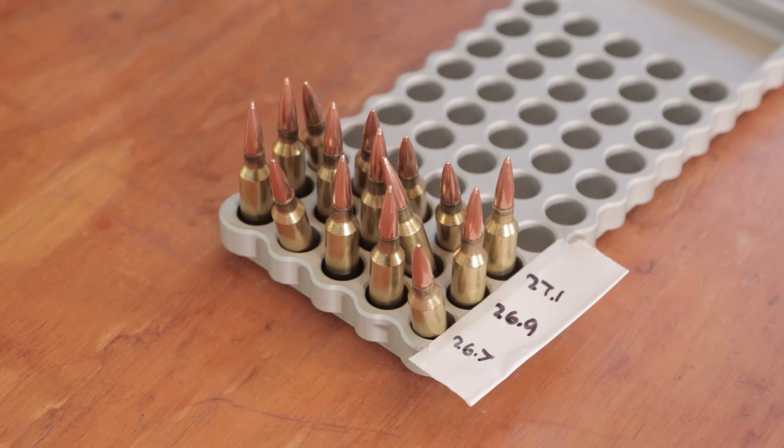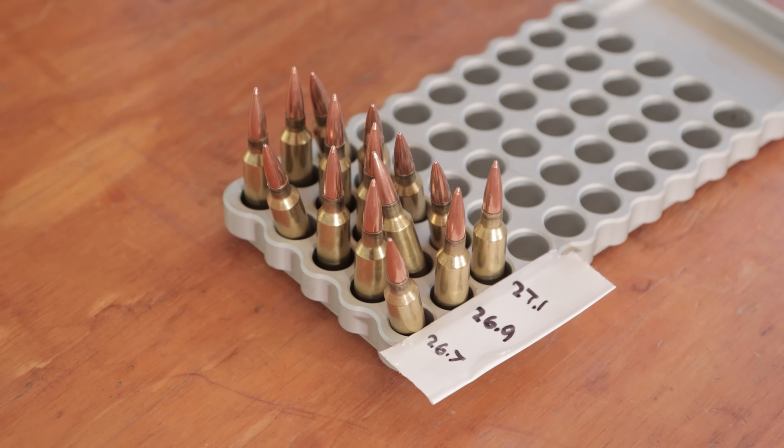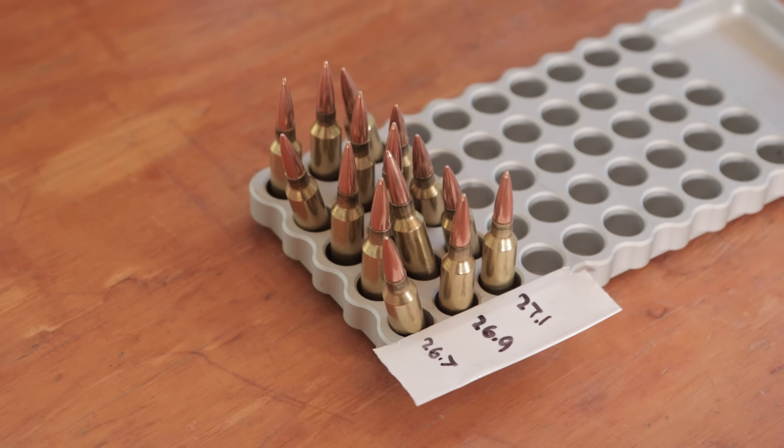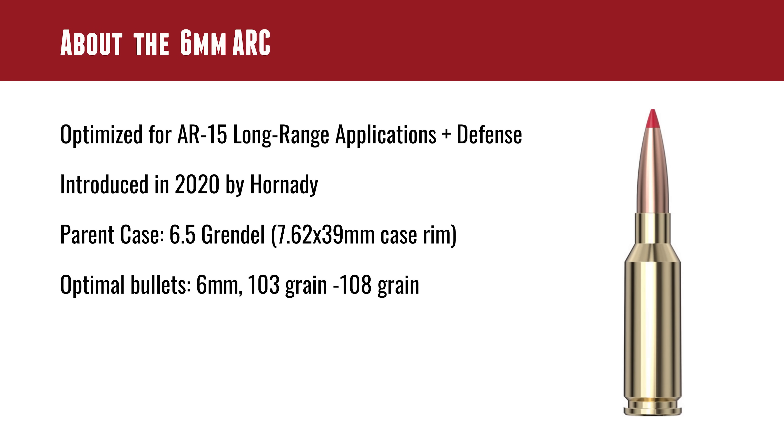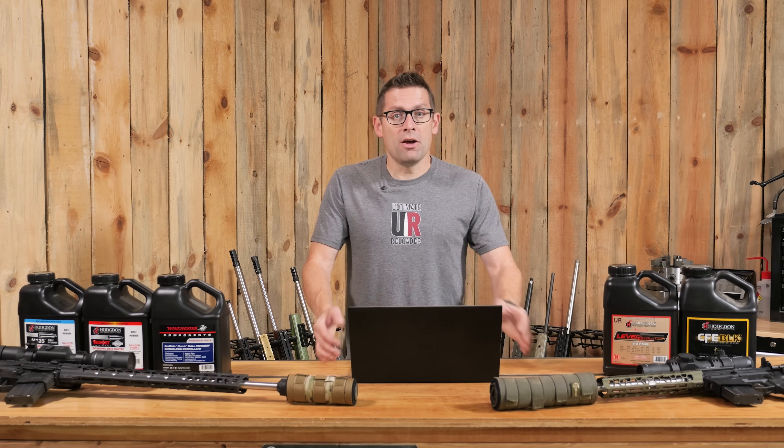The parent case is the 6.5 Grendel, so it has the 7.62x39 case rim. If you're already set up to load for 7.62x39, that's going to carry over. Optimal bullets for the 6 ARC are going to be in the 103 to 108 grain range, but as you'll see in the data, the bullet weight range is actually wider than that.